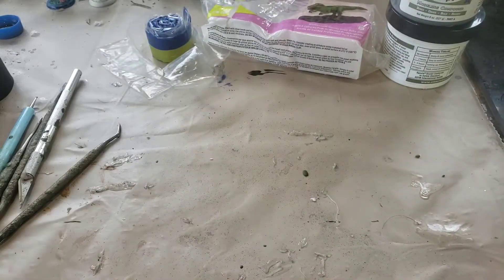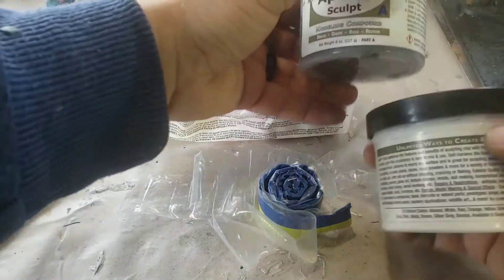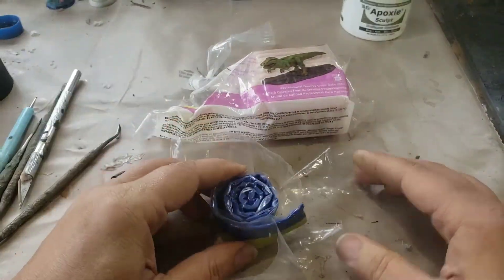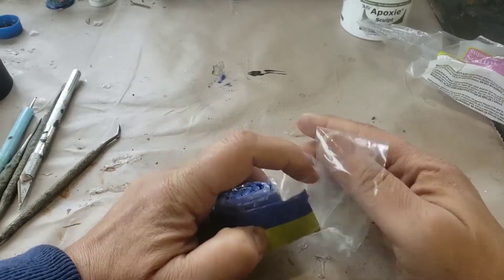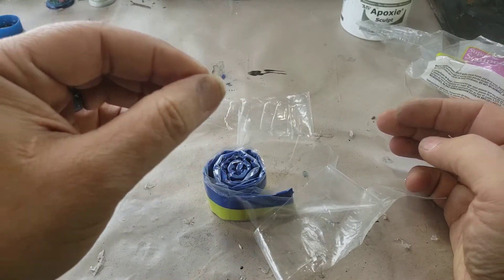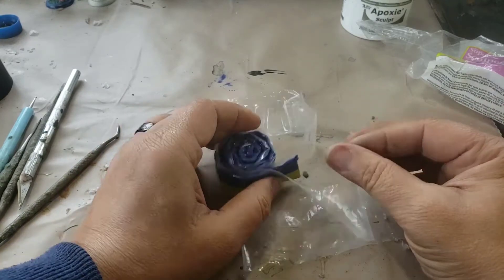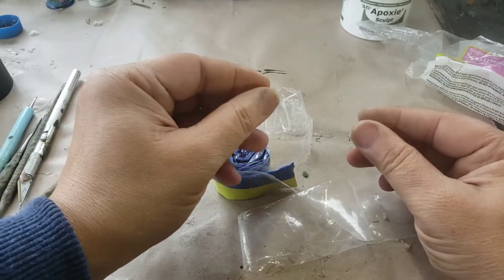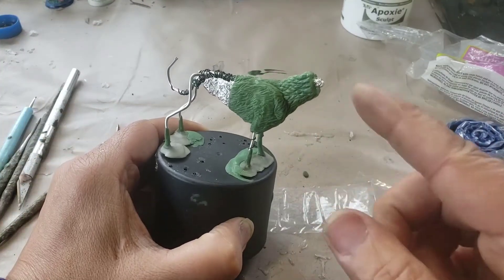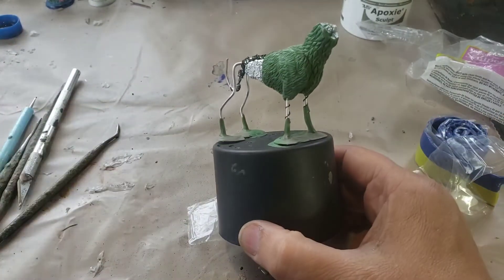For my griffin clay mix I use green stuff, super sculpy, and also epoxy sculpt, which is another kind of resin clay with a hardener and resin component, very much like green stuff. I usually work on a two-to-one ratio — a clump of green stuff is my 'two,' and then a much smaller clump, about half of that, is the 'one.' Sometimes I'll do a one-to-one ratio, mixing equal clumps together to get a nice light green mix. This is three different clays mixed up.